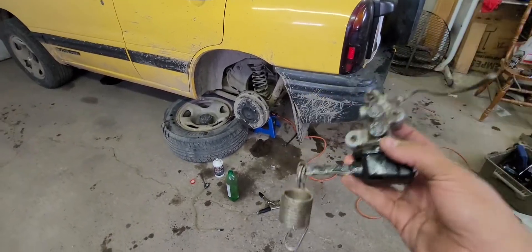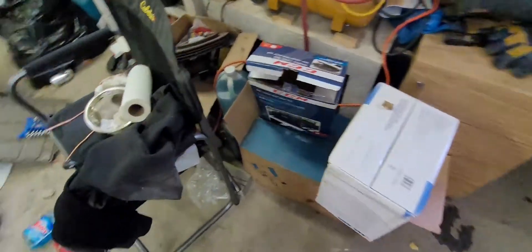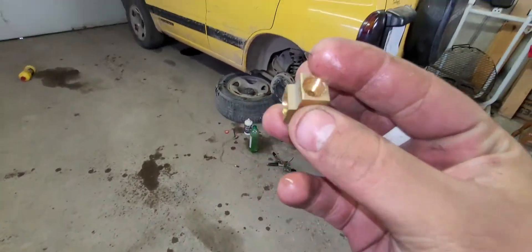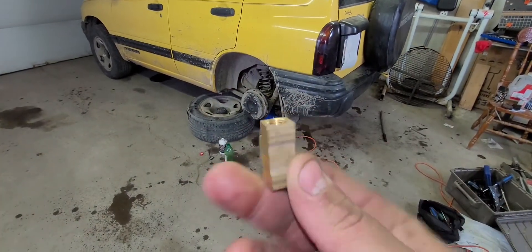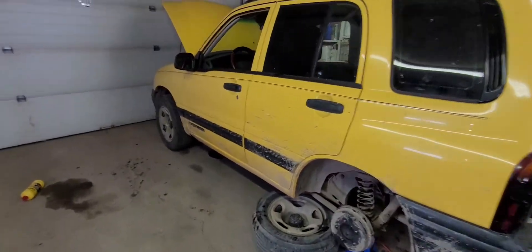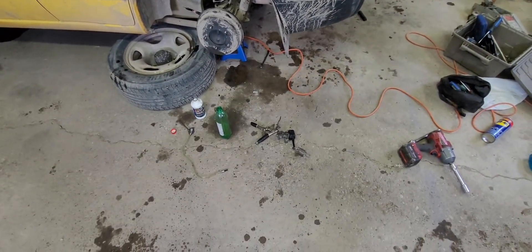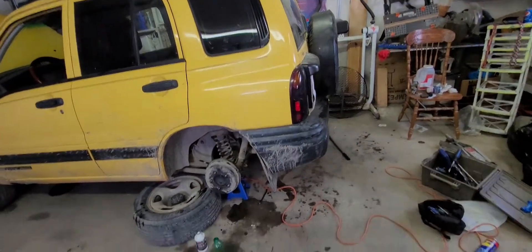This thing is junk. So what we did, we got one of these — a little 3T block thing. Put the brake lines in that. Now she's mint. Load sensing proportioning valve — junk, get rid of them. If you have a Tracker or Grand Vitara, junk.